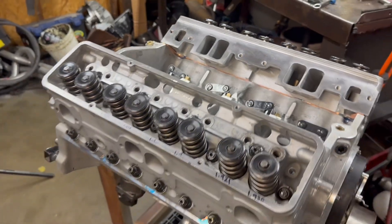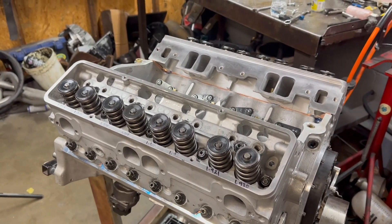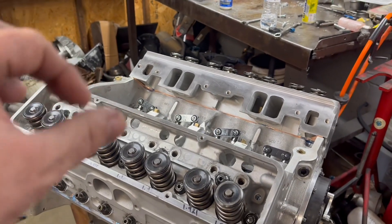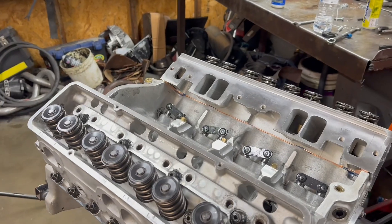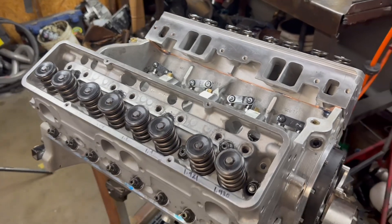If I have the adjustability in the rockers — if I can screw the adjuster far enough up in the stand — then we may be okay. I would like to put the lash caps on, but I may not be able to. Let's check it out.